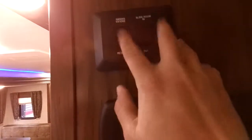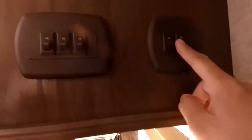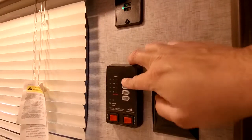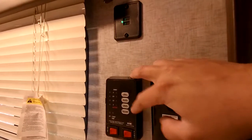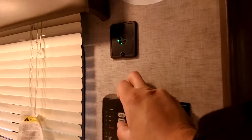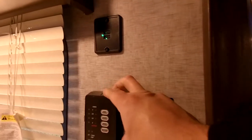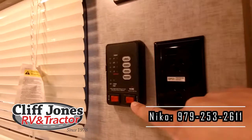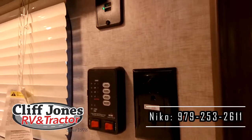Coming around over here, this is where your main controls are. Here you get into the slide control — excuse me, that's the awning. Slide control is right next to it. All these light switches. USB chargers here. This is also where you monitor your tanks — gray tank, sink and shower, black tank, sewer tank, fresh tank for taking water with you. You also check your battery here. You have controls for the water heater and the water pump right here, and two power connections.